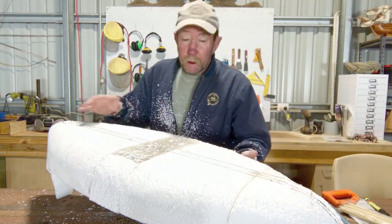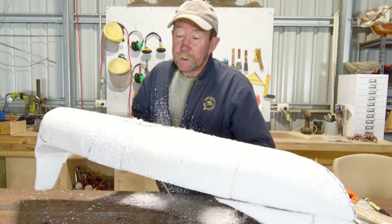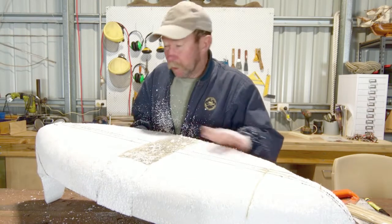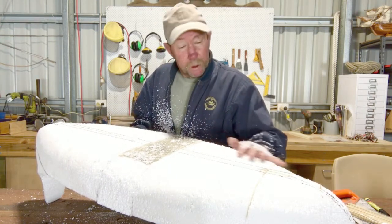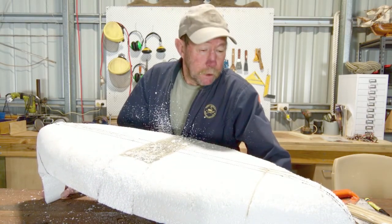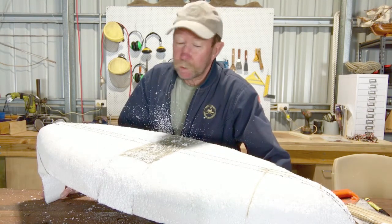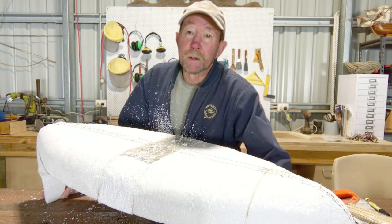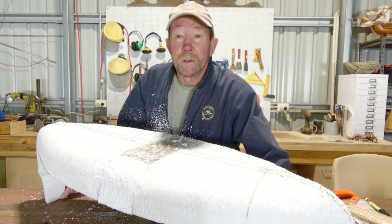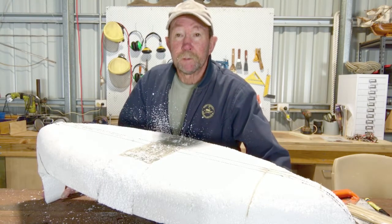So there we go — I've very easily added another four inches to the hull. Now I have to smooth it, and I'm going to use maybe a 60 or 80 grade sandpaper. For this part you really have to wear a mask because the fine particles will get up your nose and cause all kinds of grief. I might even take it outside because it really does make a mess.